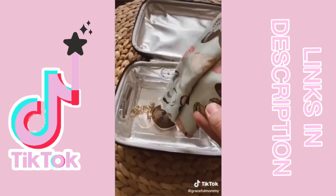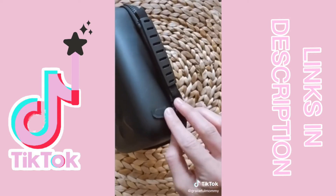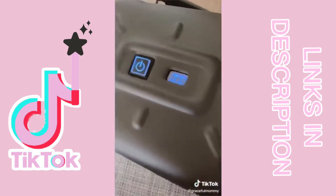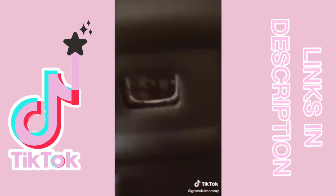Place whatever you want sterilized inside like masks, close it, zip it, make sure the little magnet safety thing connects, plug it in with a USB or portable charger, turn it on and it's working. Now you just wait five minutes to ensure everything is sanitized. The light just turns off when it's done.